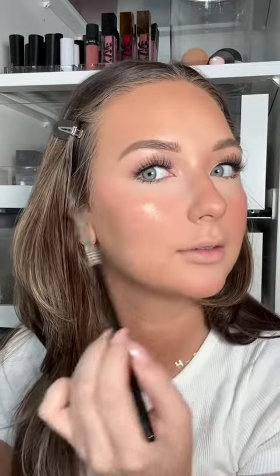I did my eye makeup and brows off camera and now it's time for highlight. This is from Rare Beauty, the shade Exhilarate. This is a Sigma E40 brush. It's stunning.